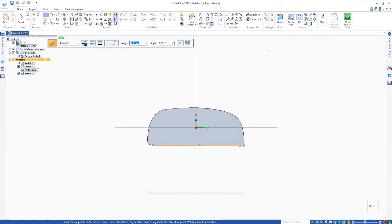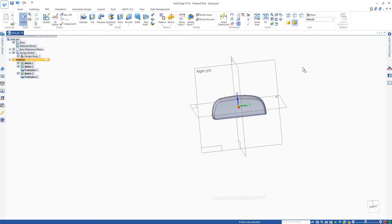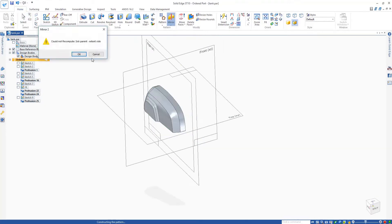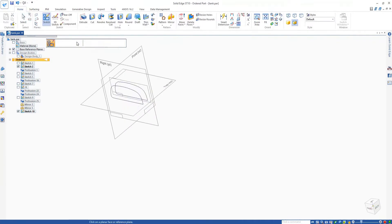I will start by making half of the tank and then mirror it later. To make the first half of the tank, we just have to follow these simple steps: plane, sketch, loft, and then repeat. Each plane will have a different cross-section as noticed on the tank, and then by lofting two or more cross-section areas, the final tank will be done.